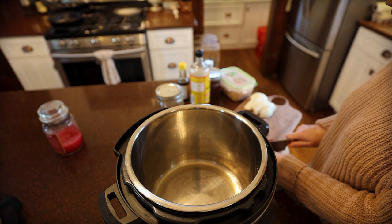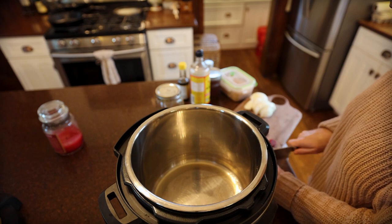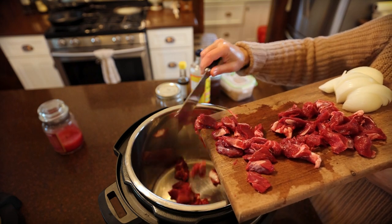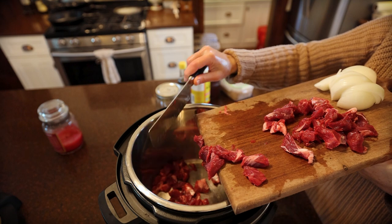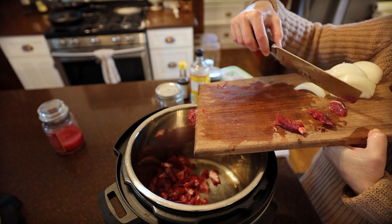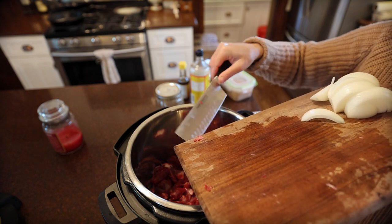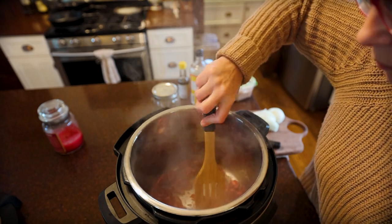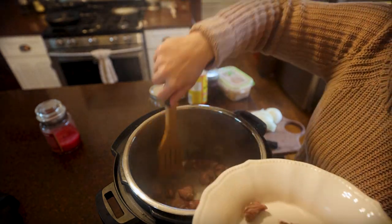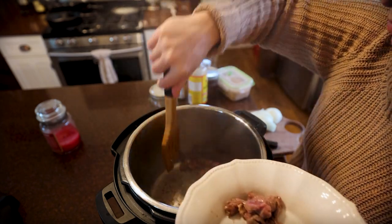We're going to sauté that just till we get a brown crusty edge on the pieces, and then we'll move on to the next step. This is about a pound of goat meat — you can use up to one and a half pounds, or just completely double what I'm showing you. Instant Pot meals should be quick and easy, so that was maybe three minutes if that.